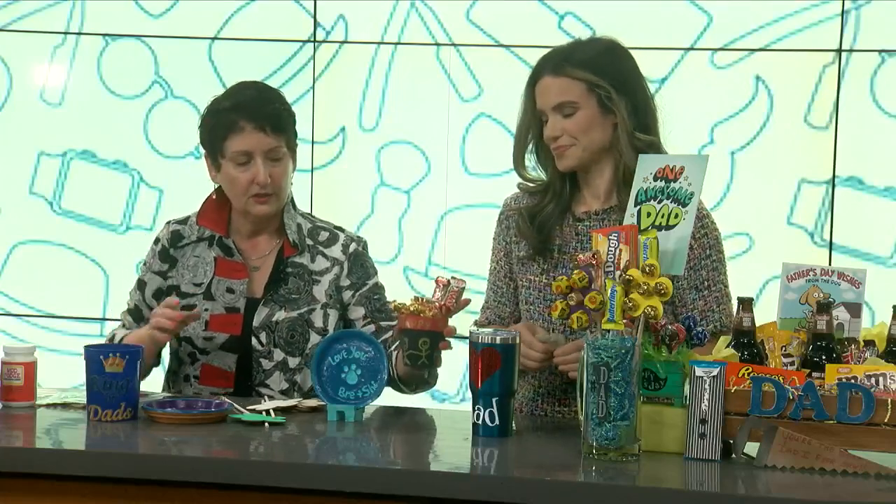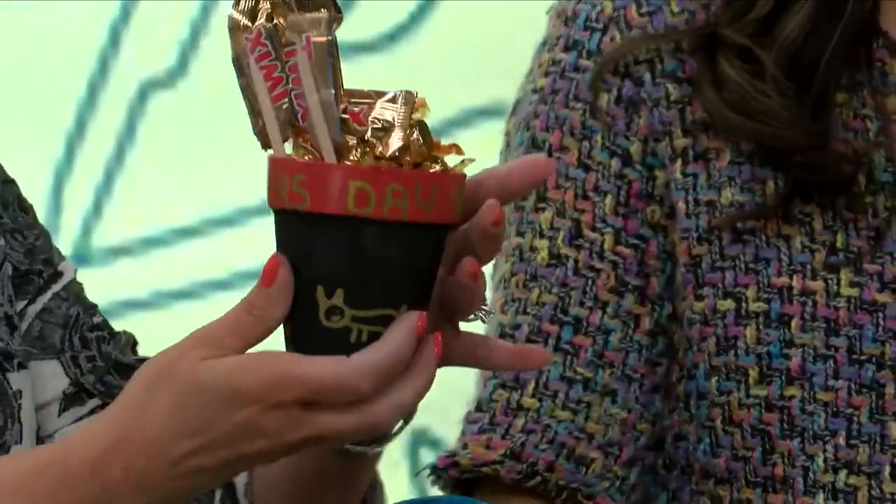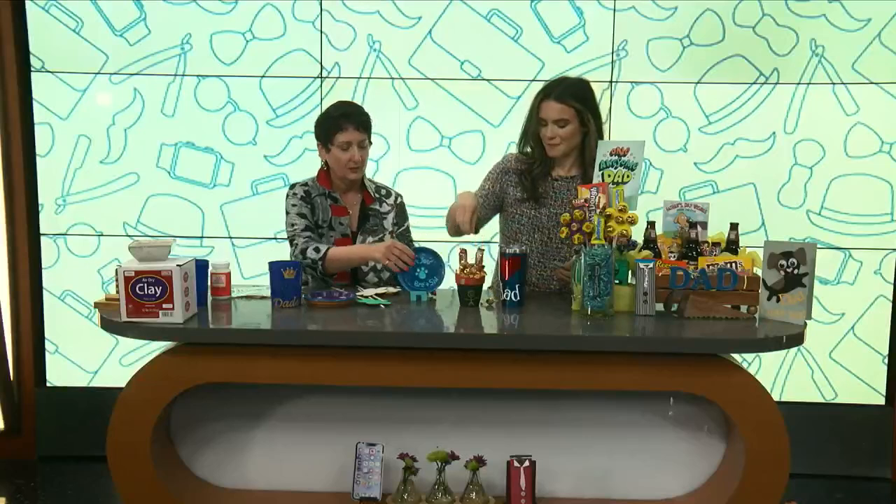This is just your terracotta pot — I painted it black, then just took a gold marker. The kids can draw the whole family, but drawing isn't our strong suit. And then I just put 'Happy Father's Day' on the rim.